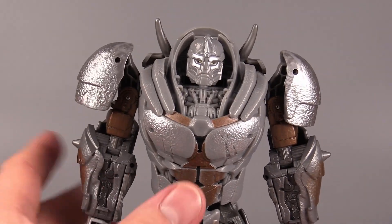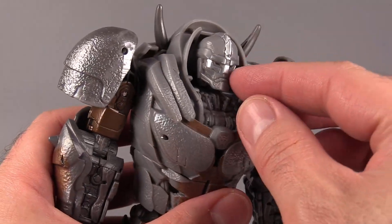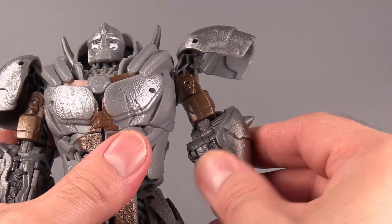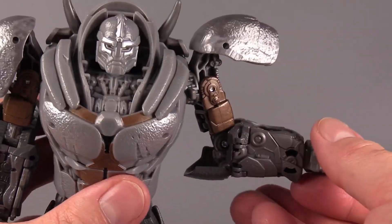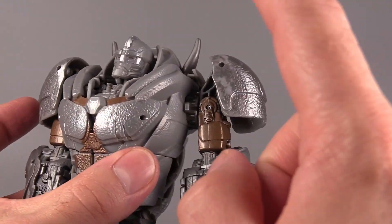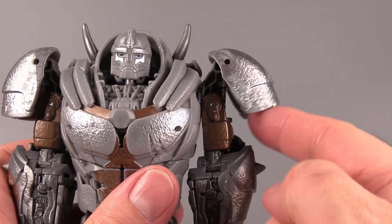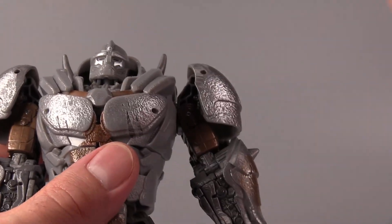Rhinox's poseability is okay. His head moves on a swivel, though good luck getting it to move — the amount of force needed to turn it either way is just ridiculous. The shoulders swivel around, the shoulder pads open up so you can move the arm out. There's a bicep swivel that's pretty tight, and an elbow that bends almost 90 degrees, and the fists do articulate. Two serious issues: the shoulders keep coming unpegged, and the shoulder pads constantly pop off.